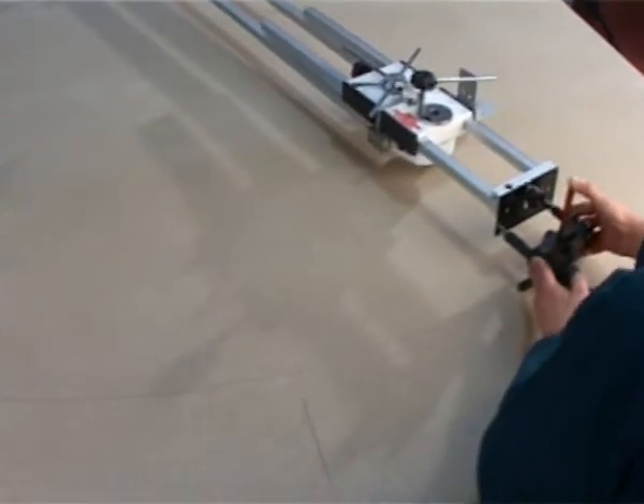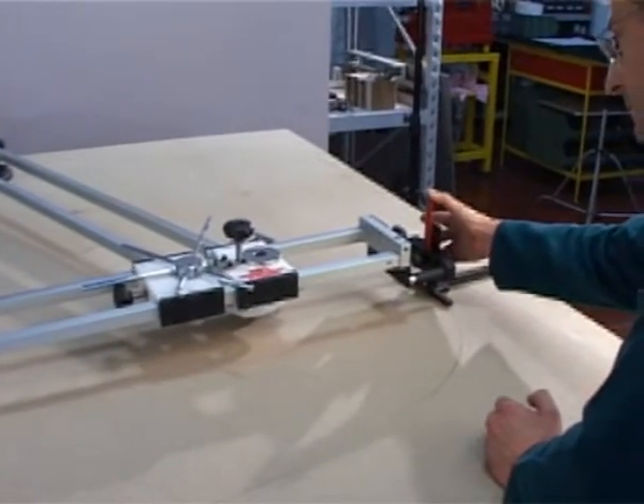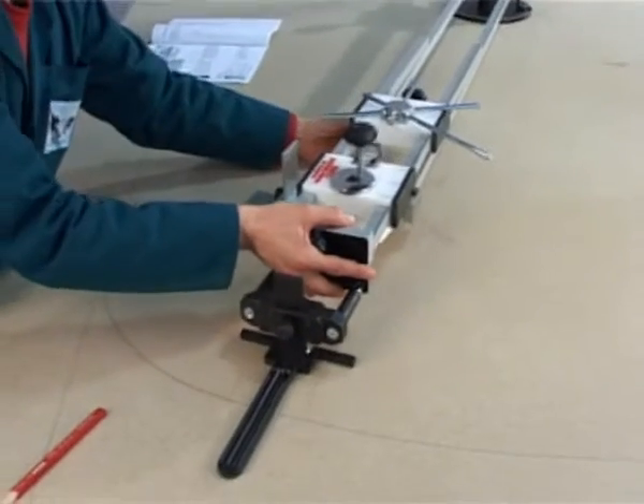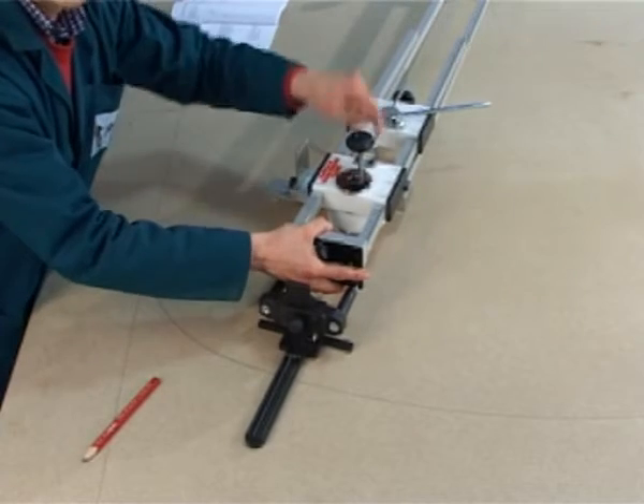As can be seen, the equipment uses a patented mechanism to change the radius without having to stop, thus achieving excellent results. Loosen the knob on the Zinco, turn the revolver to position 2, and trace the inner frame.